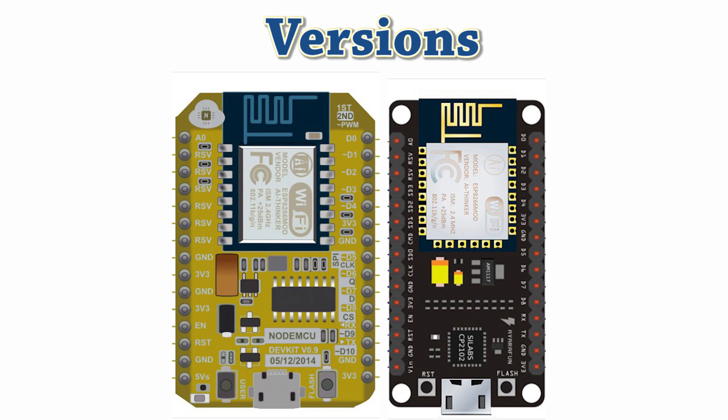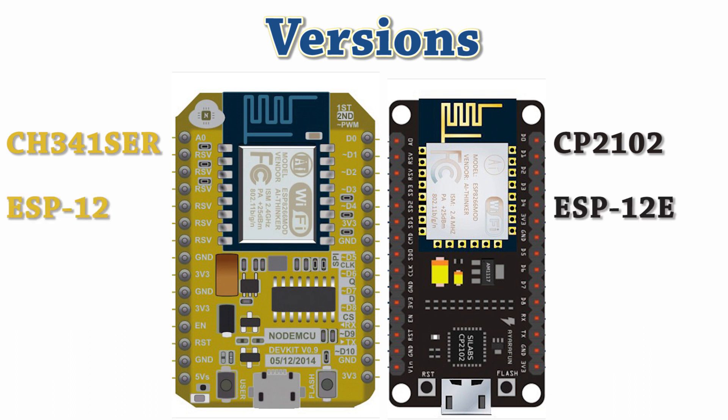There are two main versions of NodeMCU boards: version 0.9 and version 1.0. The main difference between the two versions is the design of these boards and ESP modules. In the first version, a CH341 USB to serial converter is used, whereas in the second version a CP2102 USB to serial converter is used. The first version uses the ESP12 module and the second version uses the ESP12E module, i.e. the enhanced version. There are 6 extra pins — MTDO, MTDI, SD3, MTMS, MTCK, and SD2 — added on the ESP12E version.